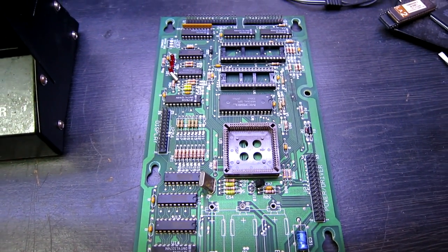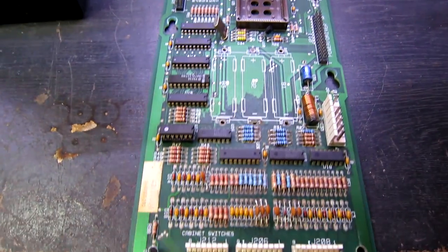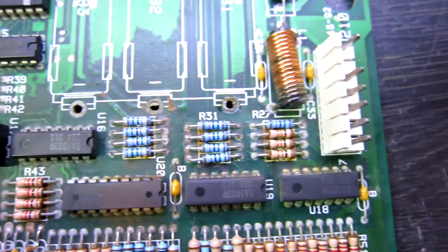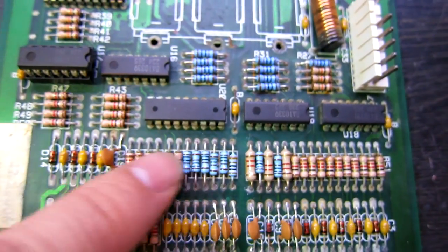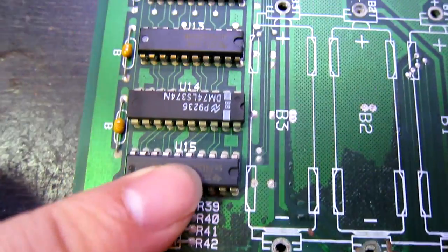Hello everybody, today on the bench we have a WPC CPU board. We see a lot of these and it's the usual thing - it's had battery corrosion. We've got corrosion on all these chips here, all these resistors here. Not so bad over here - these will probably clean up with the fiberglass brush - but this lot here needs replacing.